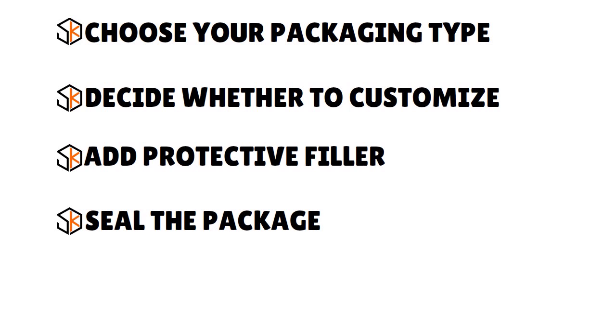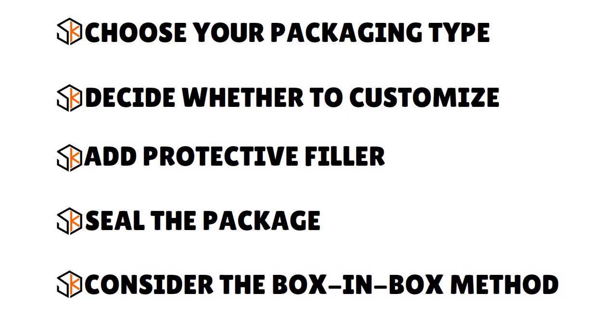Make sure the tape can adequately support any heavy items. Next, consider the box-in-box method: after wrapping and sealing your small package, place it inside a larger box with more filler material. While most shipments won't need this added protection, fragile or valuable products will benefit from the extra layer. Fill the base of the outer box with filler like packing peanuts, place your inner container inside, add the rest of the filler, and then seal the outer box as you did the inner box.